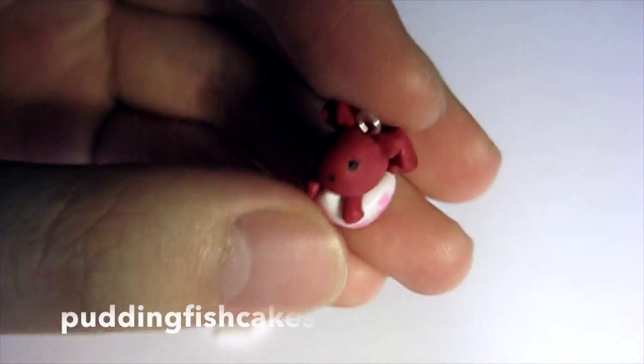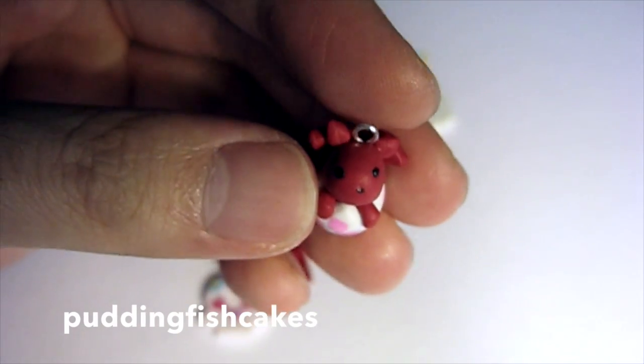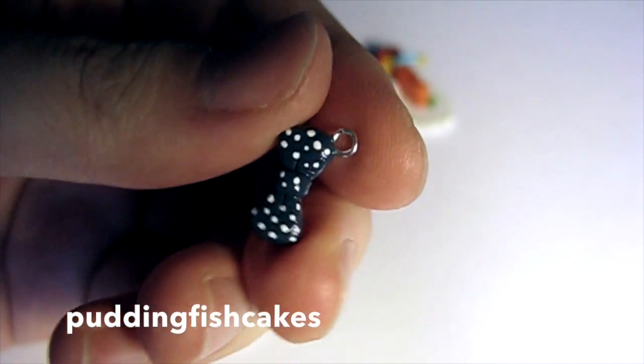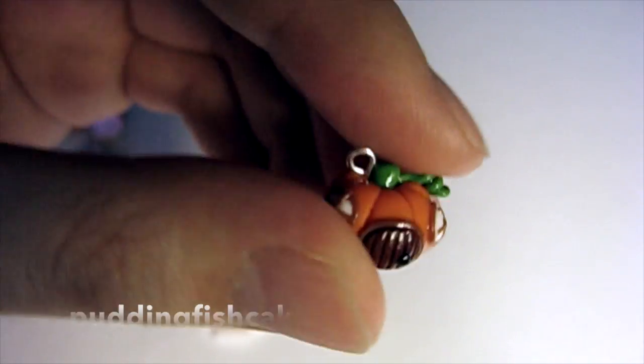The next crafter I was inspired by was Putting Fish Cakes. I followed her dragon and egg tutorial. The egg was slightly dirty so I decided to just paint on some dots to cover it up, because it wouldn't come off with just nail polish remover and a q-tip. Then I made this polka-dot bowtie, also following her tutorial. And then I made the pumpkin fairy house — I'm really glad I made it because it was so fun to make, super easy, and I just loved the result.